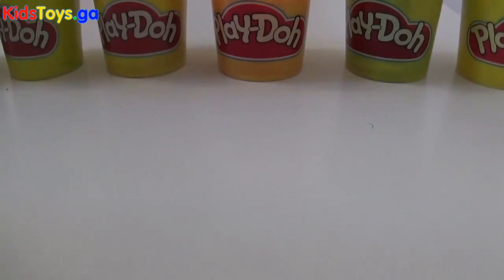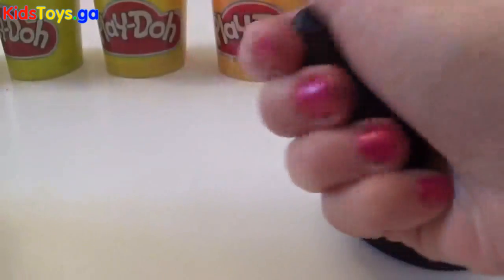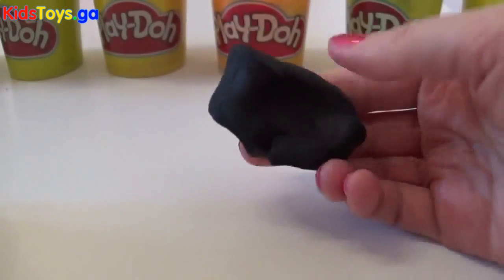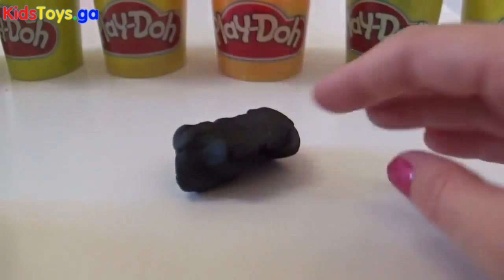Today we're going to make some licorice using black play-doh. You can use whatever color you like, but we're going to start with the black play-doh. And we're going to make this licorice with our hands, so if you've not got any of the play-doh tools or molds, this is perfect.